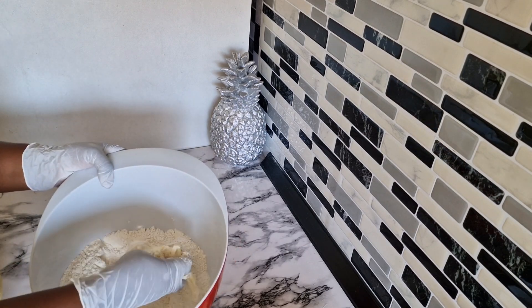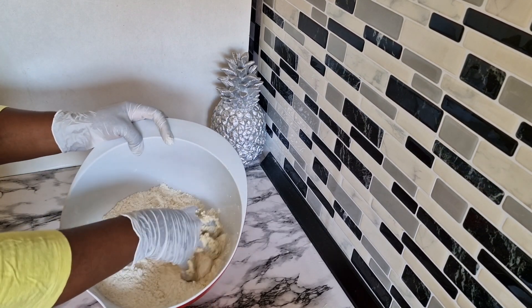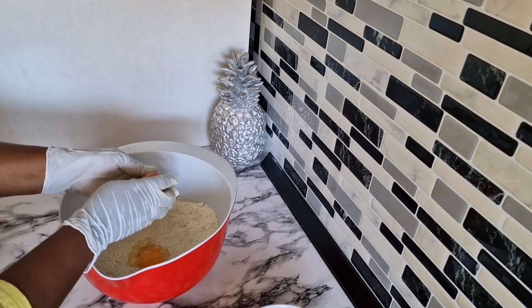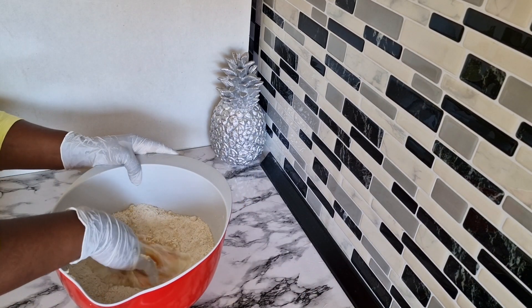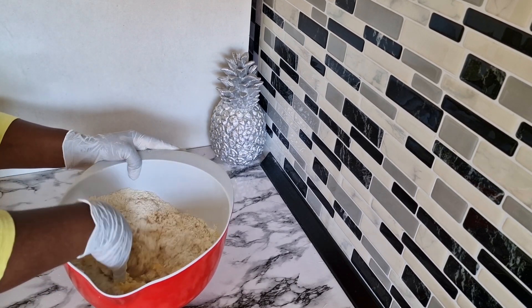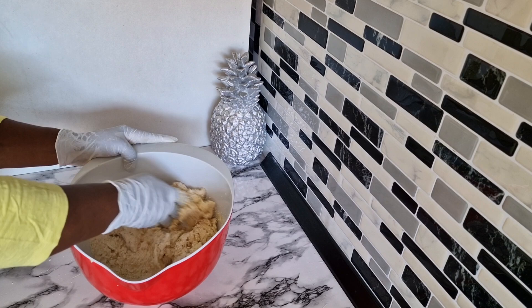I add in 100 grams of butter and combine it very well. Add in four eggs. After you add in your four eggs, it's time to add two tablespoons of milk. Mix your dough.